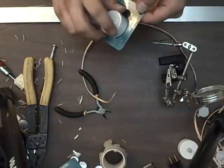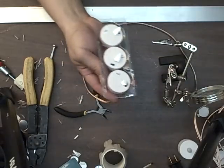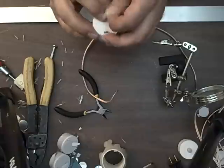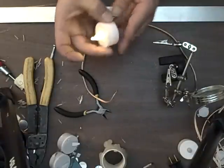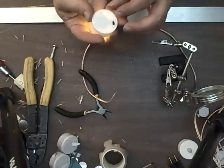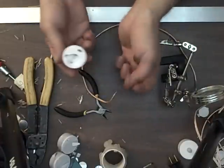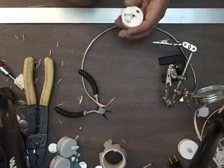Open my package of tea lights and take one out. It's got a little thing to protect it from the battery dying. I always test it - this one works nicely. Now I'm going to remove the battery and save it for something else.